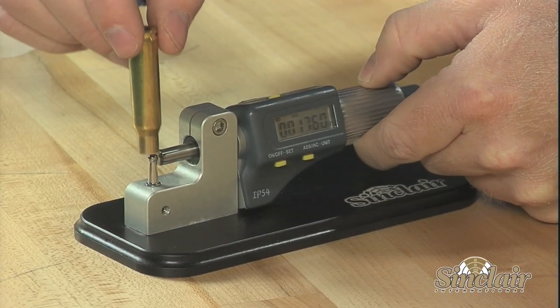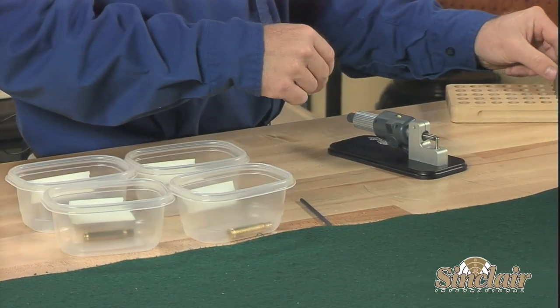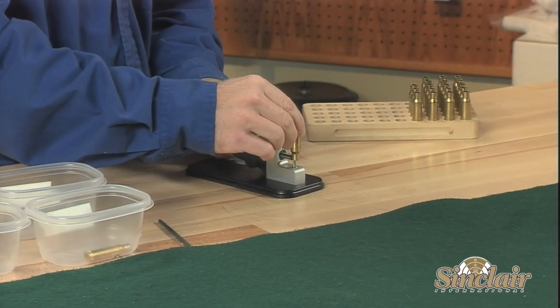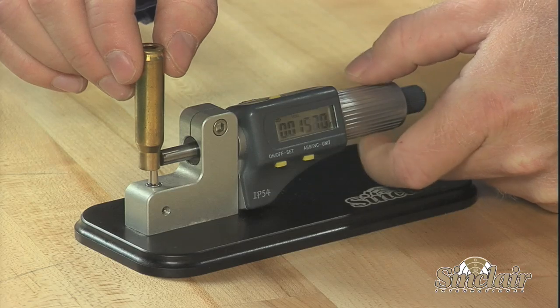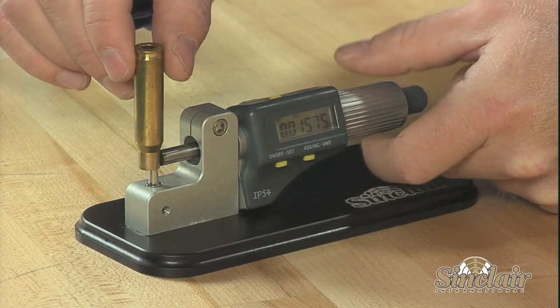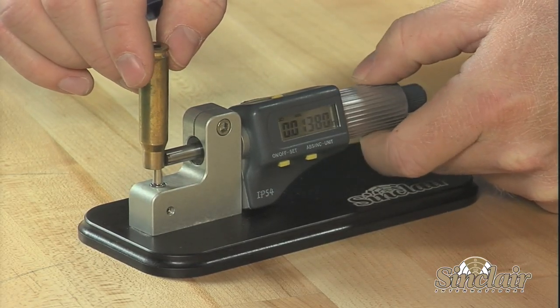For ease of use, the display can be tilted to the desired angle by the user, and the anvil and micrometer head will remain in a stable position for repeated measuring. Relatively compact, this tool will not take up a large amount of room on the bench and can easily be taken to the range if necessary.